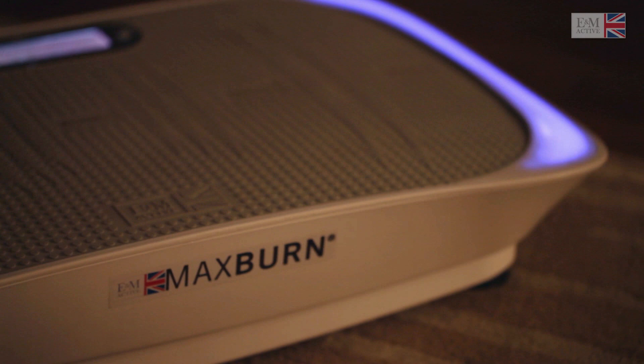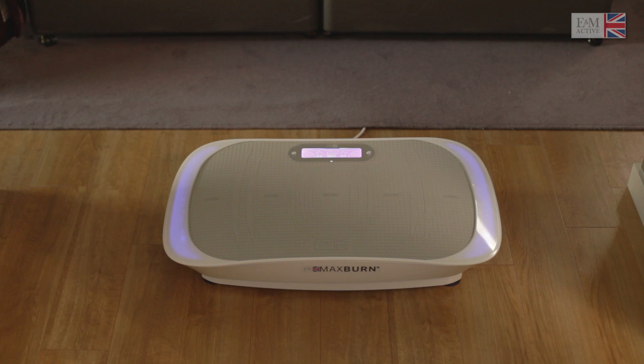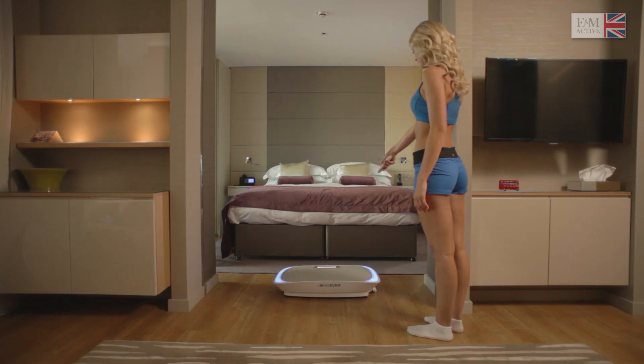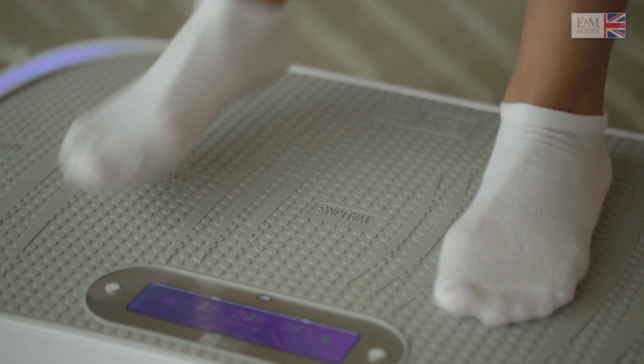Do you feel like you spend too many hours of your day sitting? The Max Burn fitness plate makes you active in the convenience and comfort of your own home. Max Burn allows you to achieve a whole body workout.